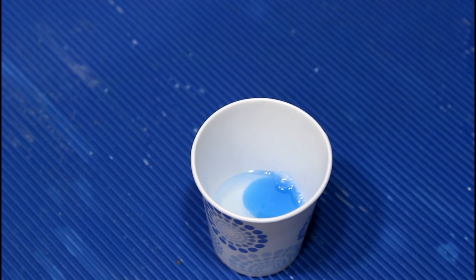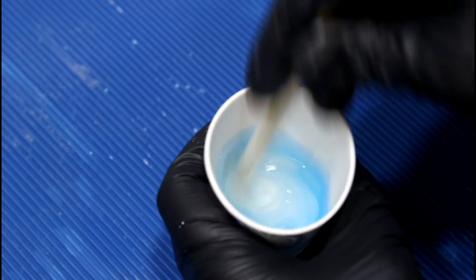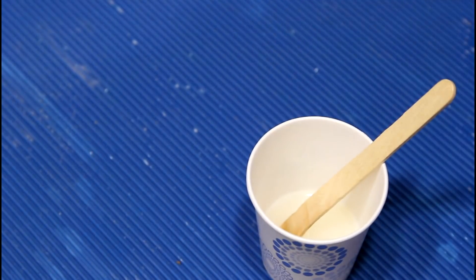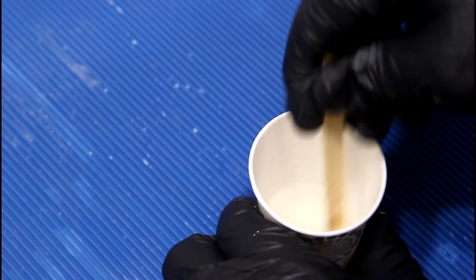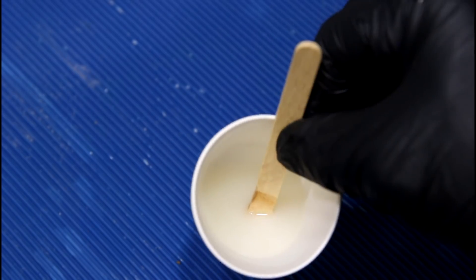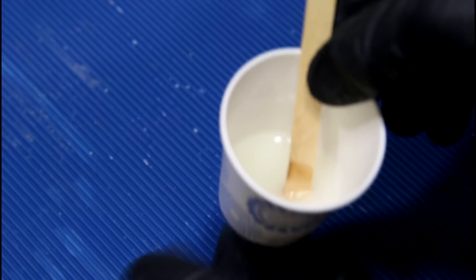I think that's what you guys were hoping for — not good. The whole cup just turned hot. That is a super chemical reaction; the entire cup is like super hot.